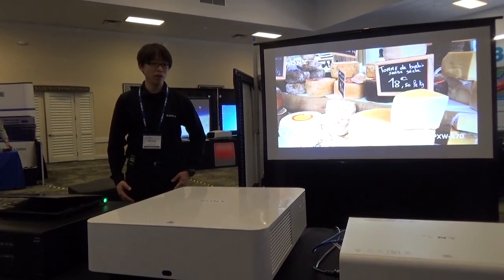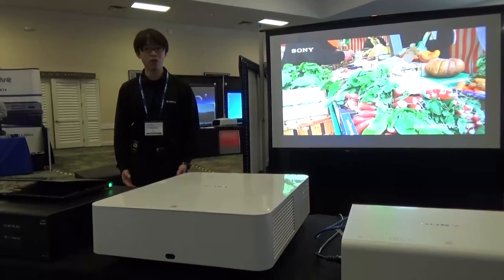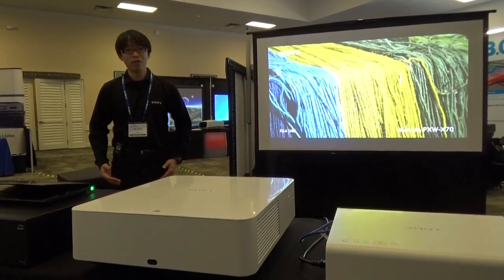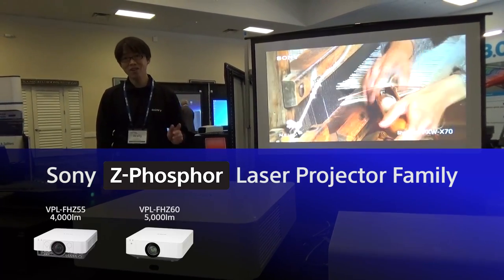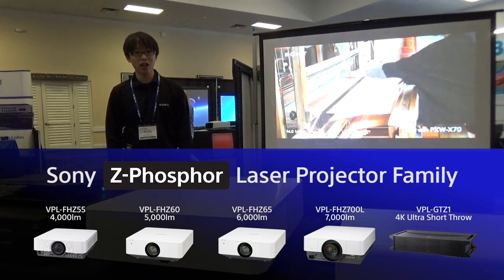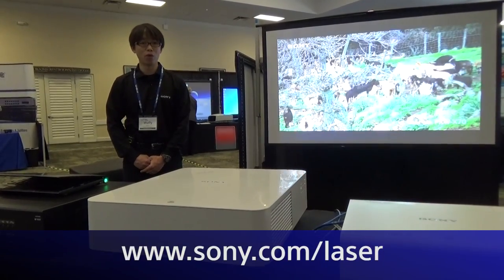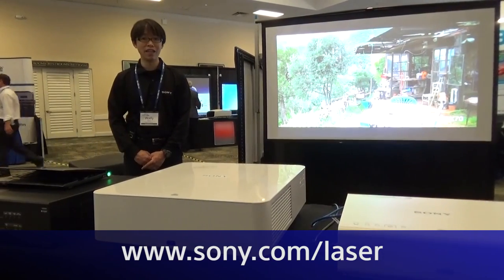This product will be available later in summer 2015, and its 5000 lumens version will follow. With the addition of the 65 series, Sony will have one of the industry's widest ranges of laser light source line-ups, with 5000, 4000, 5000, 6000, and 7000 lumens WUXGA projectors, as well as amazing 4K 2000 lumens ultra-short-throw lasers. Stand by for the launch of the 65 series, and for more information please visit www.sony.com/laser. Thank you.